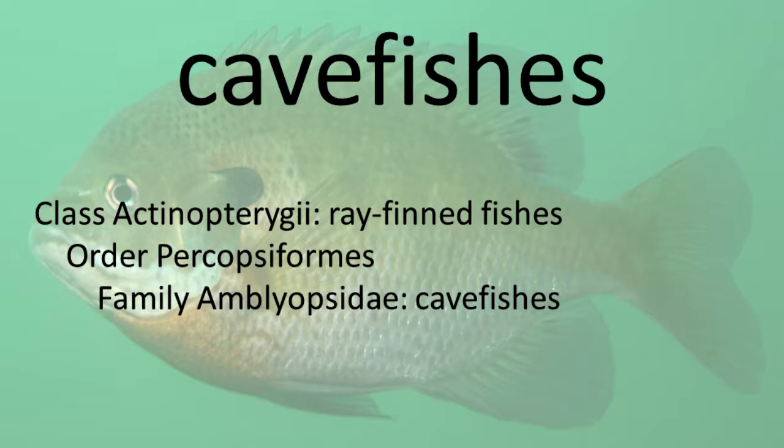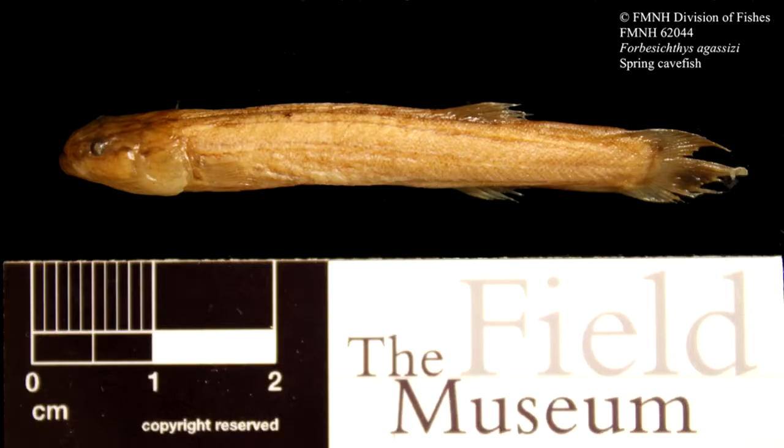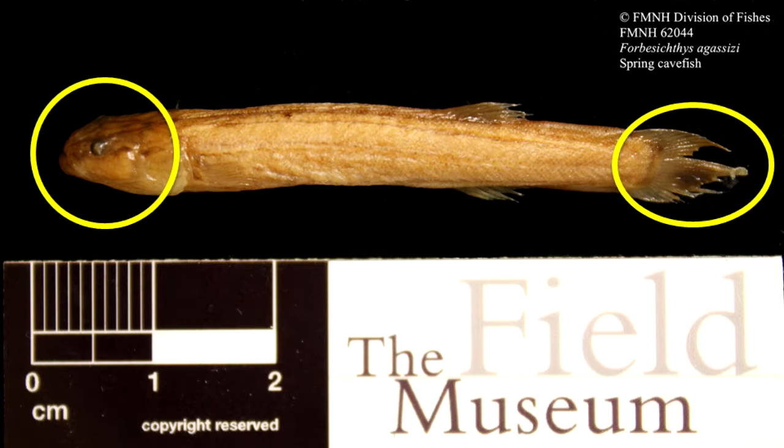Cave Fishes. These small fishes have very small or non-functioning eyes, no or very tiny pelvic fins, a flattened head, anal and urogenital openings under and between the gills, cycloid scales, and one dorsal fin. They have large sensory bumps on the head, body, and caudal fin, which help them to compensate for their poor vision.